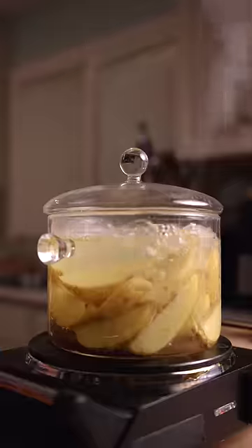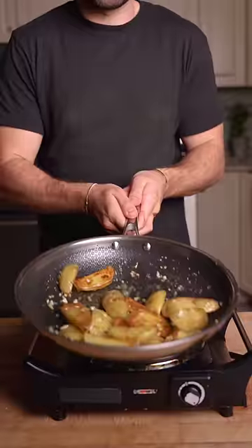parboil some potatoes, get some nice color, and add some butter, garlic, and herbs.